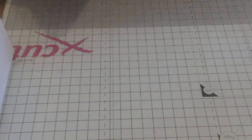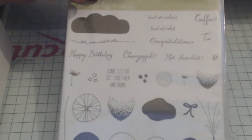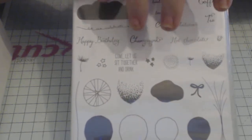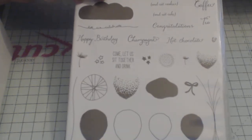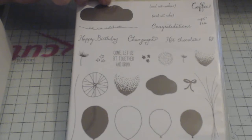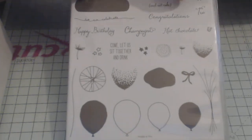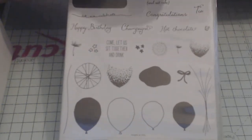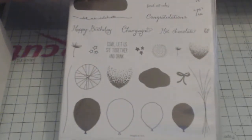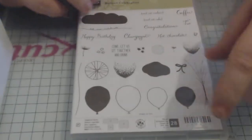Hi all, back for part two and this is kicking off with Balloon Celebration. Now these are such elegant stamps. The main reason for getting this is I had purchased Happy Birthday Gorgeous, so I got the balloon punch to go with it. I'm a believer in having a variety, so I saw this stamp set and thought go for it — having this means I can vary up the designs of the balloons. There are 28 stamps in this collection.